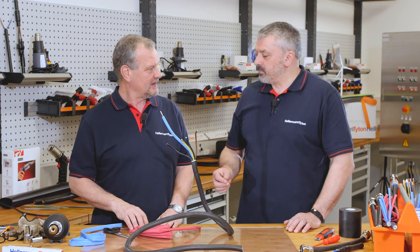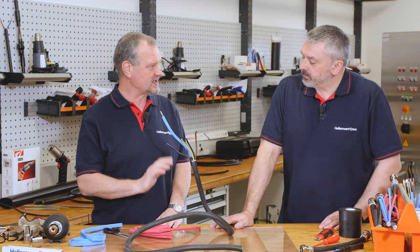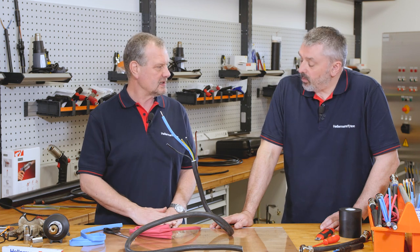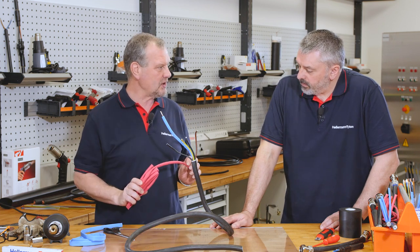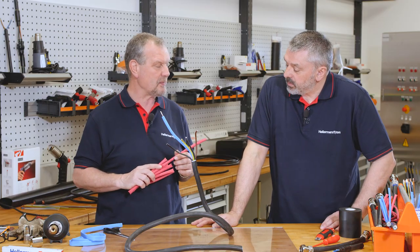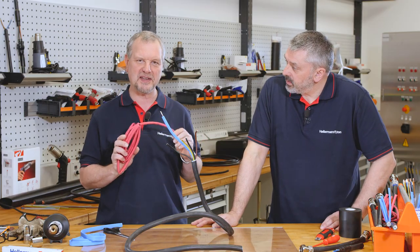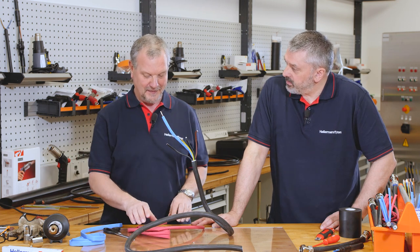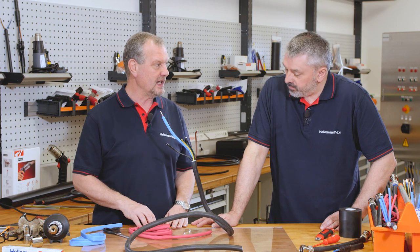UV stabilised — what does that mean? UV stabilised means it's not going to be affected by sunlight. If this were a cheap commercial product — which ours is not — it would actually turn brown under UV light. So the sunlight can actually change the colour of the tubing, and obviously you don't want that to happen. That is why we recommend using Hellermann Titan's TF21. That's a pretty dangerous aspect of UV light.